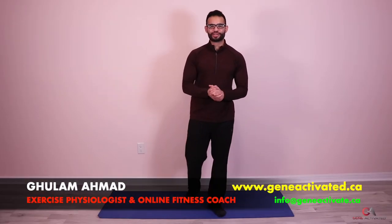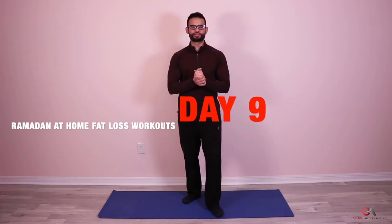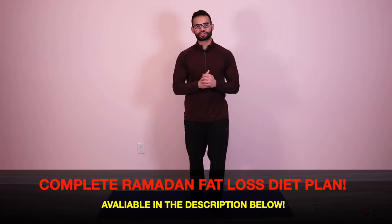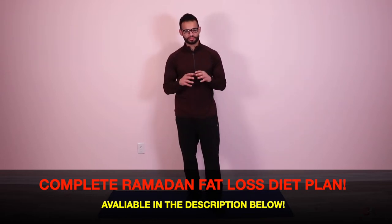What's up guys, Gholam Ahmad with geneactivated.ca — welcome back to day 9 of the Ramadan at home fat loss series. Hope you guys are having an amazing month so far. It's about 12 days into Ramadan — hope you guys are having an amazing journey, increasing in your spirituality and getting closer to your creator.